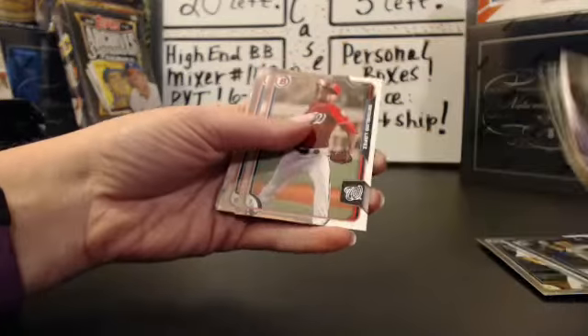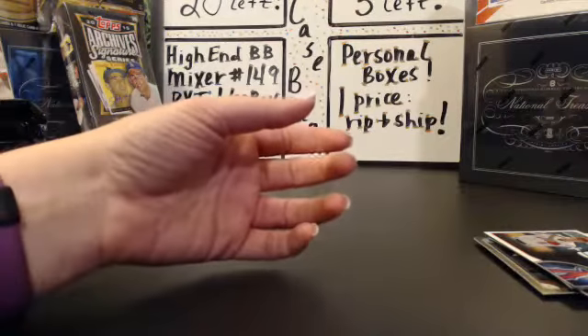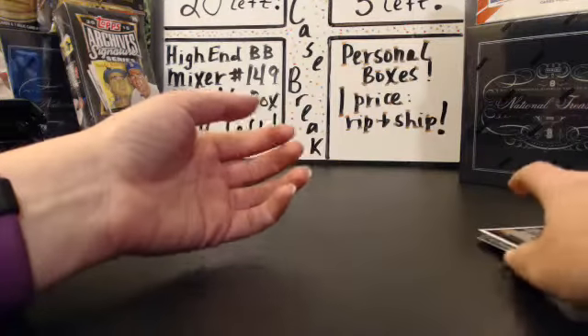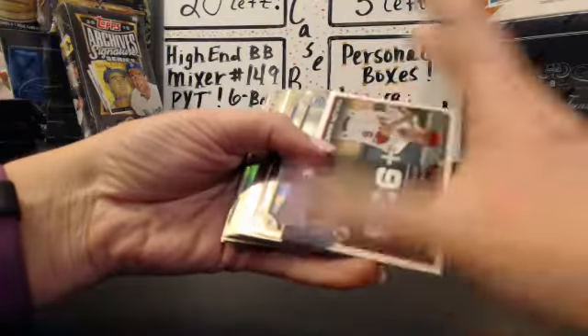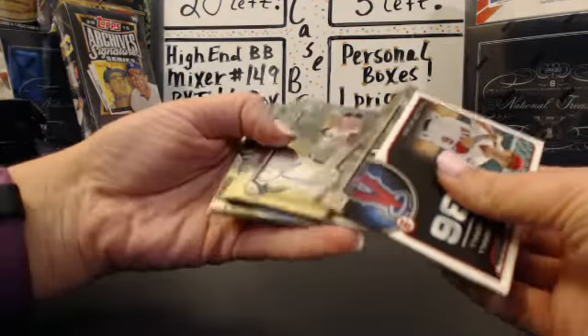There's an AJ Reid. Okay Jared, what would you like out of this pack? Clearly the auto, but do you want the entire pack, do you want refractors and up, or do you want all the chrome and inserts? I'll ship whatever you want.